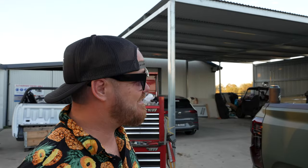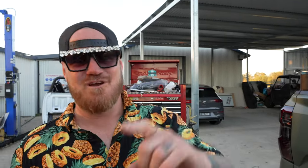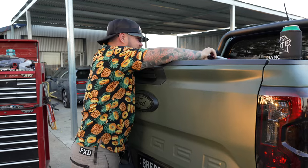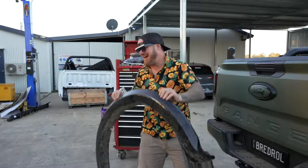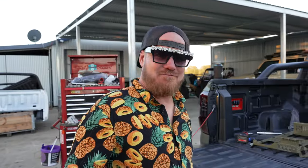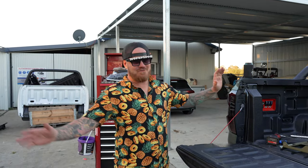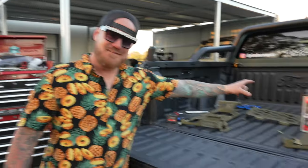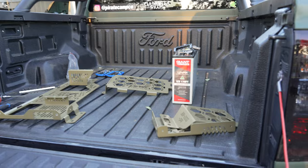G'day legends, welcome back to another Friday arvo install. Today we've got something really cool to show you. We had a great weekend and what we're going to show you today is how to install the giant 150 amp hour lithium battery that goes up on the wheel arch. First thing we need to do — and this is a must, don't let anyone tell you otherwise — you must have a beer.